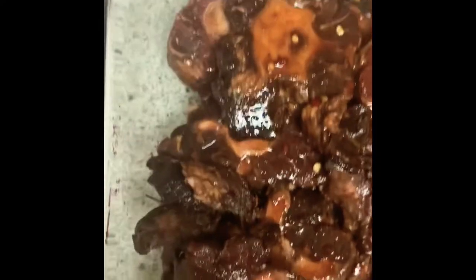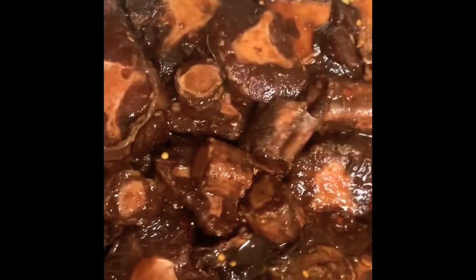So everything goes in there — there you go. I'm gonna cover them up, just pouring the juice from here. It smells so good and it's not even cooked yet. I'm gonna cover them up and put them in the oven and we'll check on them in about an hour or so.